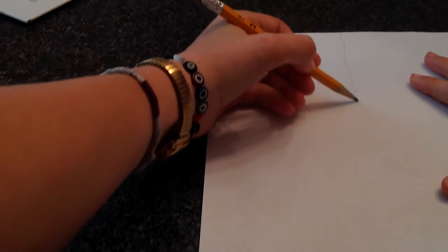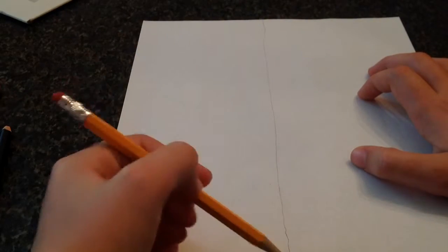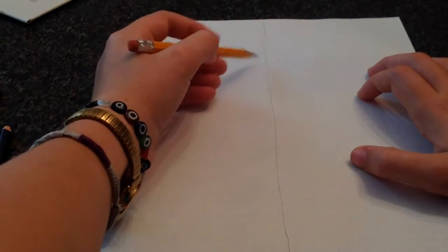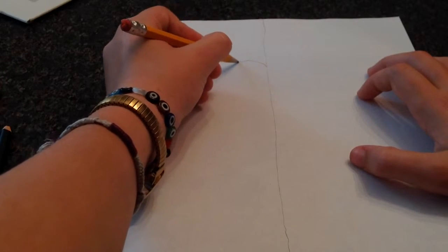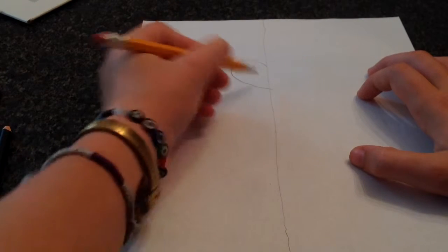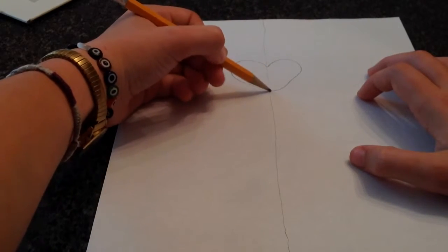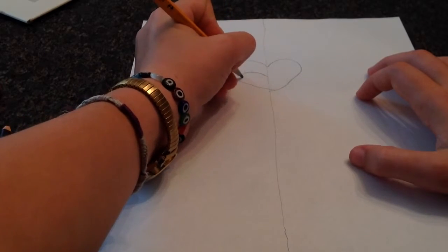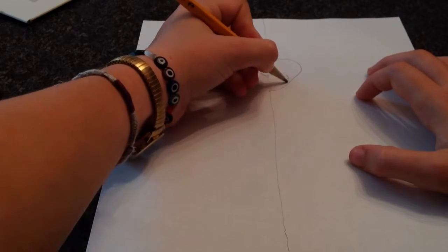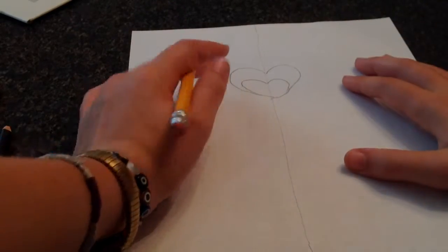The reason I'm putting that line down the middle is so that I can kind of get the parts even. You're going to draw a small heart, lightly. I'm horrible at drawing lightly, so please excuse this. And you're going to draw another small heart inside. These will be erased later — that's why I'm telling you to draw them lightly.